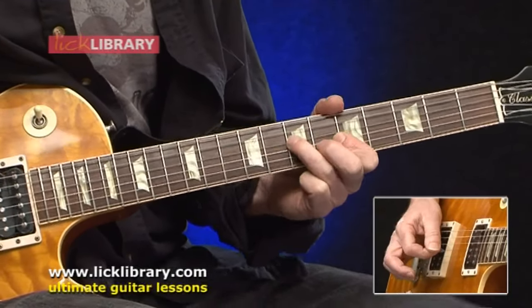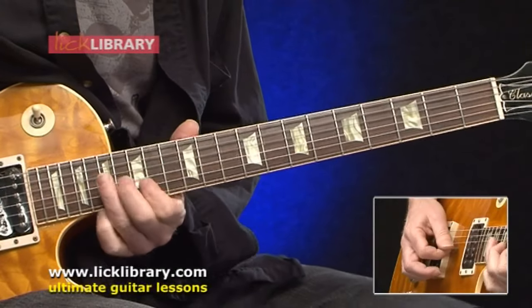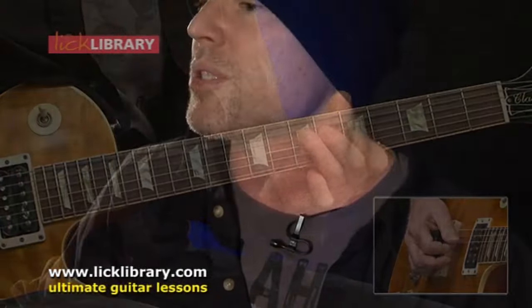Maybe the tempo is a little different, maybe the keys are different, the lyrics are different, but it really comes down to the same form of music. So if you learn a 12-bar really well, suddenly you've got thousands of songs you can learn. That's what's great about playing the blues.